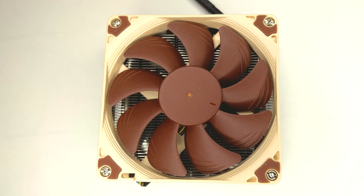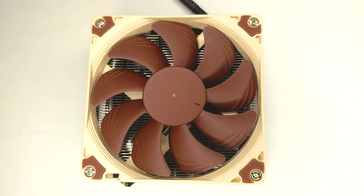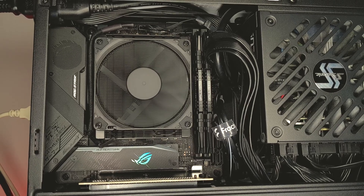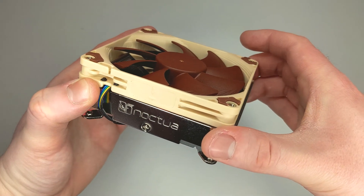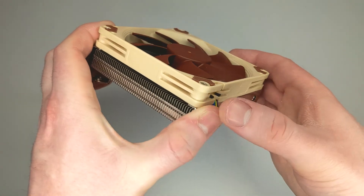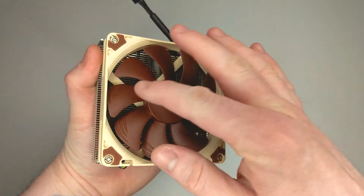You can also get a last gen model for older Intel LGA sockets such as LGA 1200 or 1151, but you can also get an AMD specific model called the NHL9a. Lastly, this cooler comes with a 6 year warranty which is certainly pretty generous given the upgrade cycle most PC gamers go through, but it's good to know you're covered perhaps if the fan fails for example.